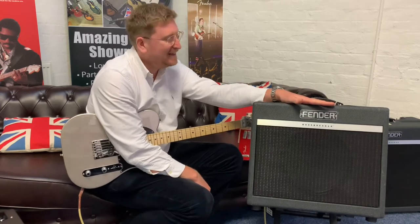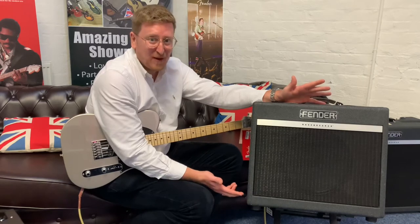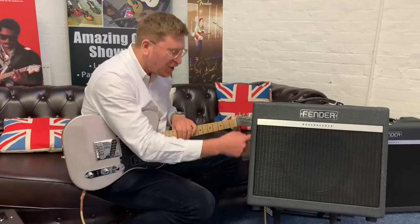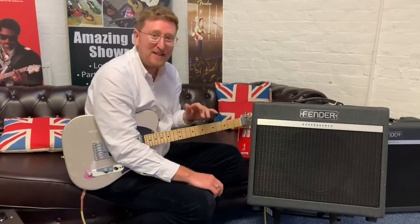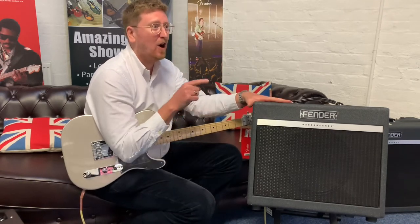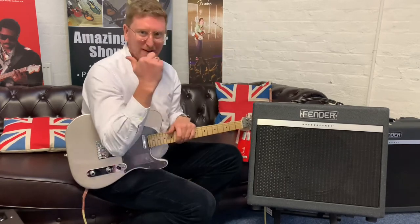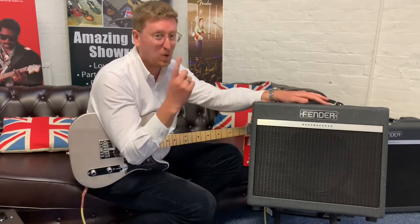This amplifier is an absolute bargain, and the reason why it's a bargain is it's an X-Display product but it's mint — it's like brand new. I've been over the amplifier; it's got a cloth-like cabinet to it, I've checked it all out, there are no marks or scuffs on it. To be honest, I think I'm the only person who's ever played this amplifier because I've used it in a few videos. I've done a video of the Fender Bass Breaker 15s before — it was quite a while ago.